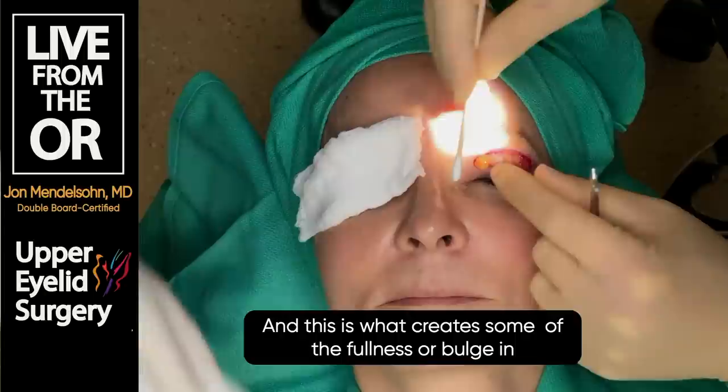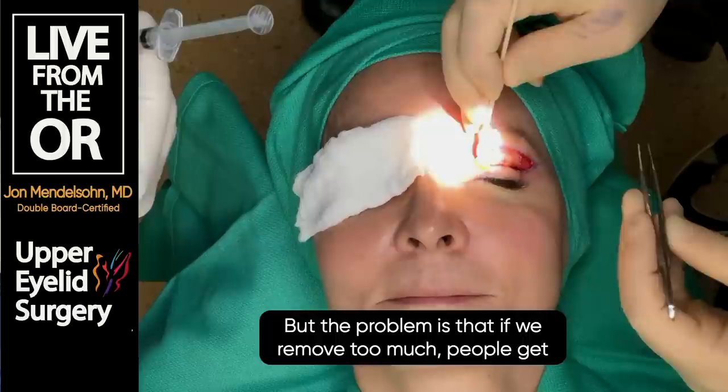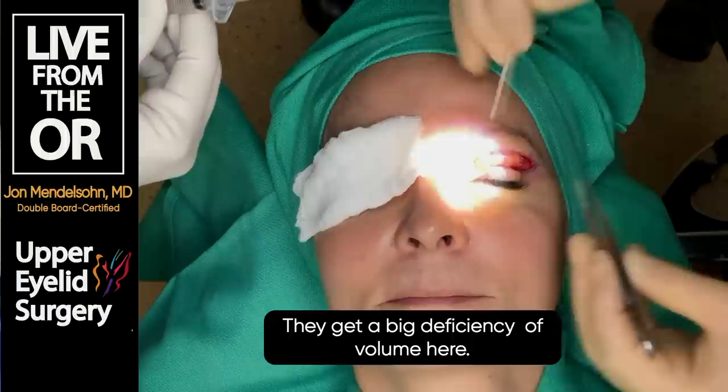It used to be, 20 years ago, that we would remove as much of this fat as we could - it's very exciting when we think we're helping somebody. But the problem is, if we remove too much, people get what's called an A-frame deformity: a big deficiency of volume. And that's not necessarily a youthful look.